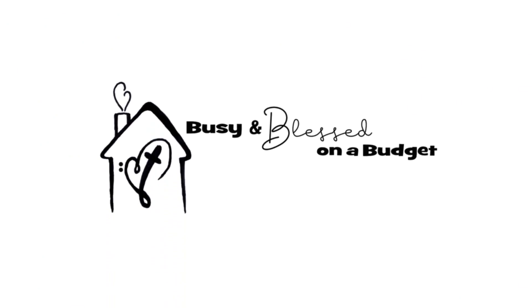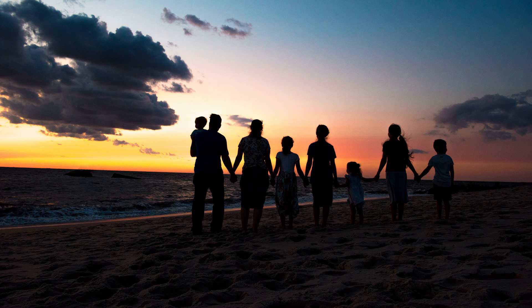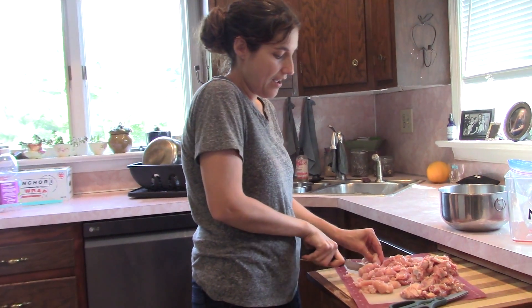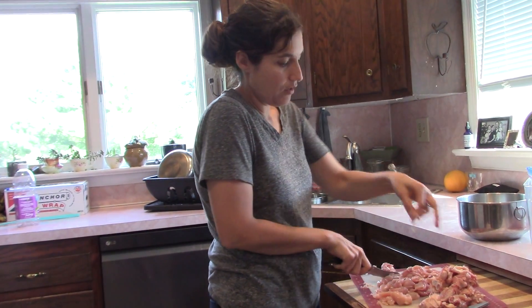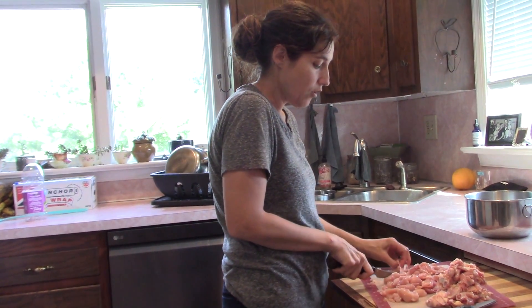So it's 6:04, we need to leave by 6:30. Hey, welcome back! We are working on dinner right now because we have church tonight and we have kids club. It's always a busy evening on Wednesday, just getting ready to go and everything, making sure the kids have all their verses memorized.